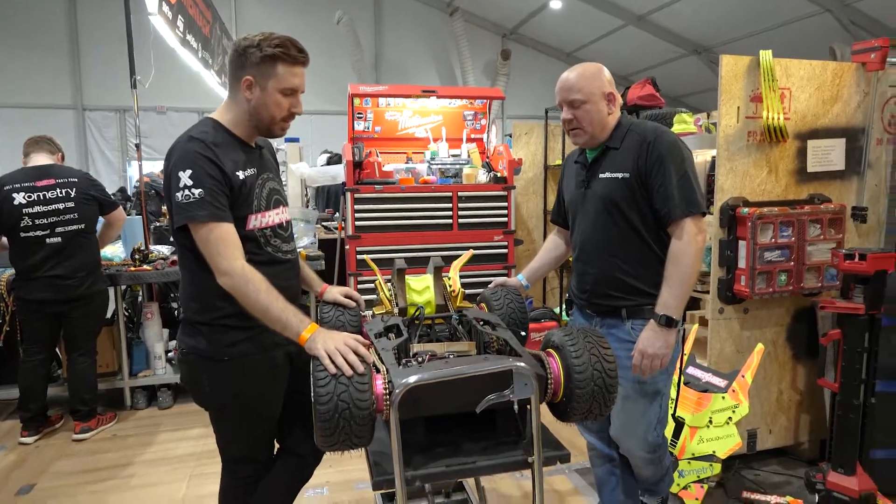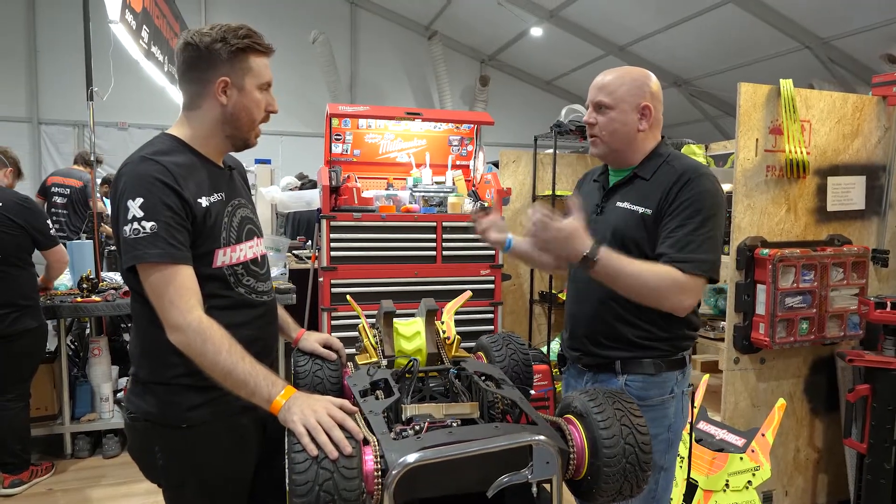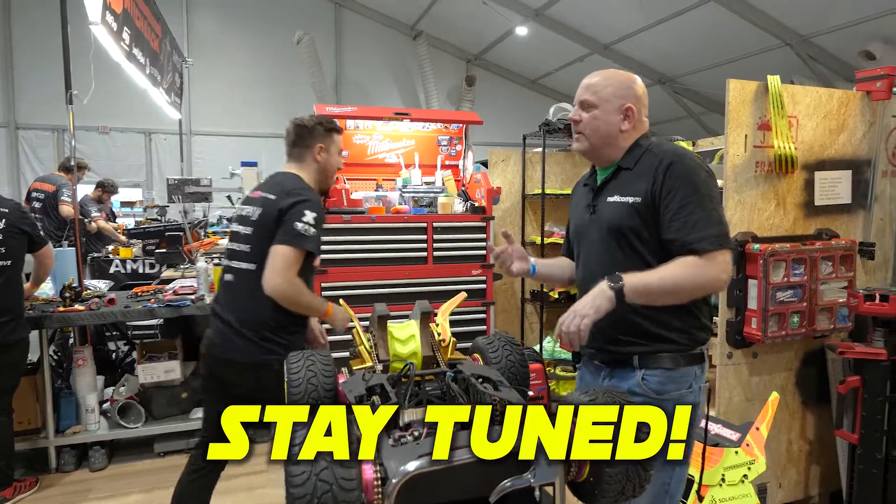You talked about the RC electronics just a little bit — are you really just using something from an RC car?